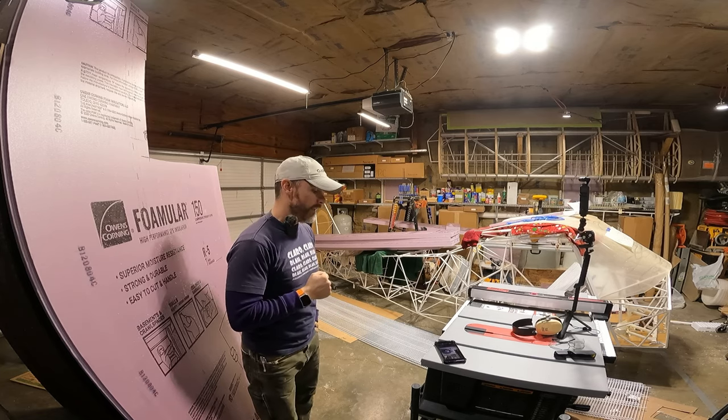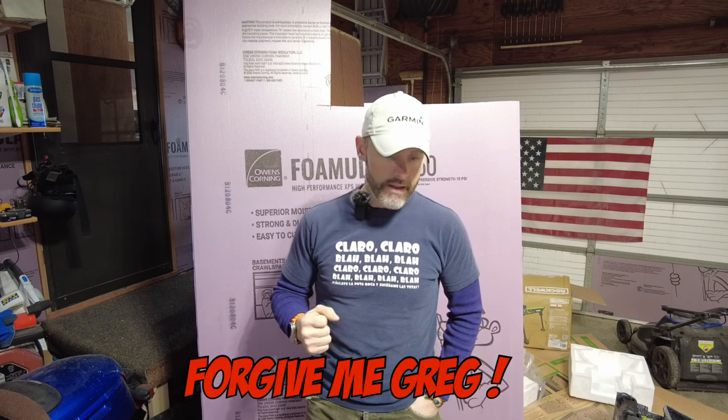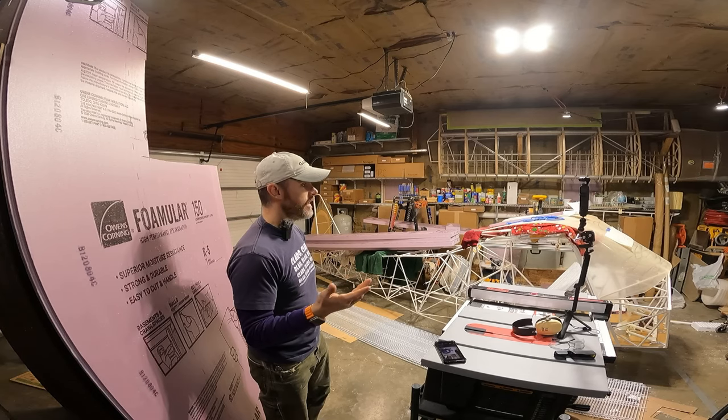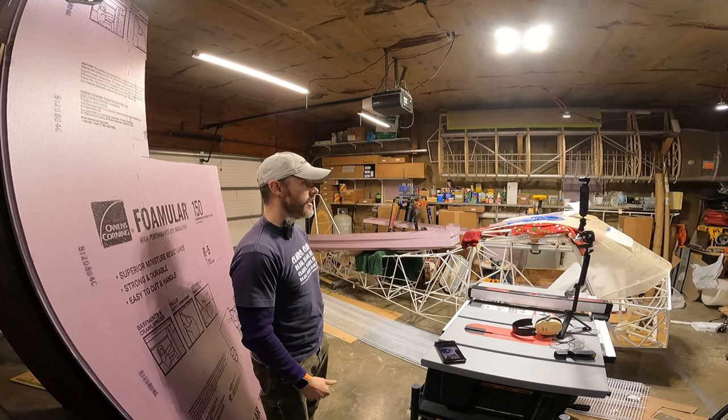Hello everybody and welcome back to the King Fox channel. My name is Matt Conager and I'm building a Kitfox Model 7 STI. I've put in the rudder pedals in the last video and I've been spreading some Christmas cheer and traveling, so I do apologize for the lack of a video last Monday. I'm going to be getting back into it now and putting in the floorboards using my rivnuts. Let's get into the video.